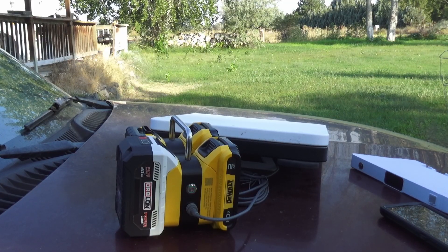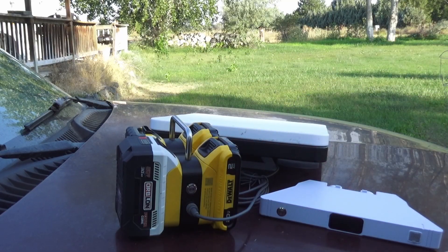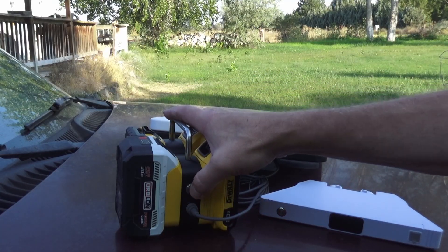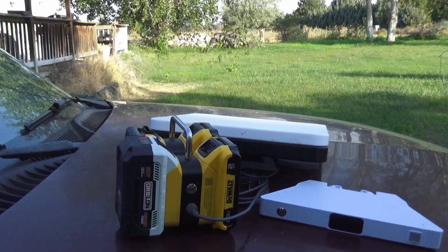Just use the Dewalt battery. To turn it off, just hold down the button. It'll give you that double flash, and now it is off. To reconnect, just hold down that button for a couple seconds, see the double flash, and your Starlink Mini will power up.